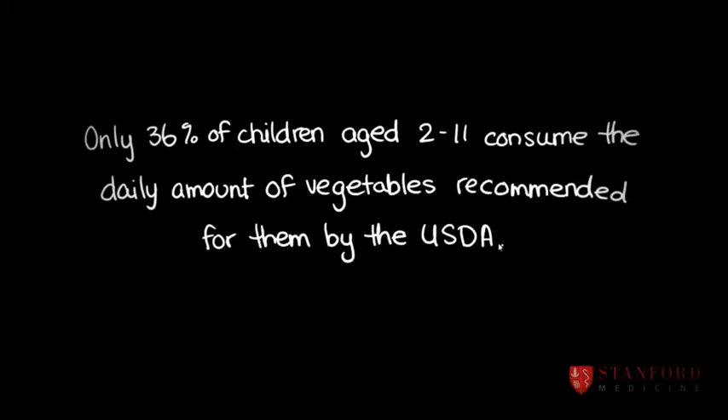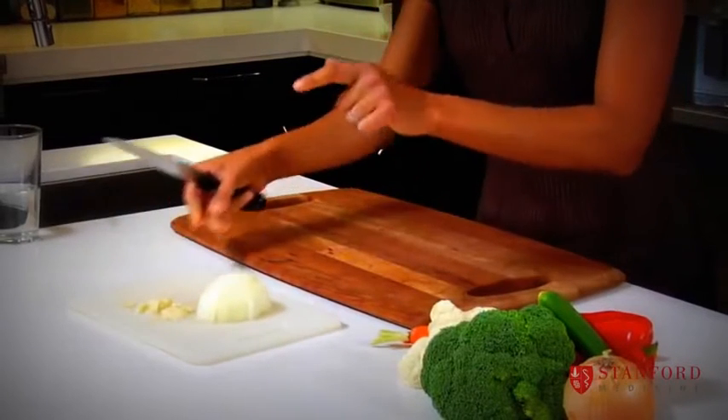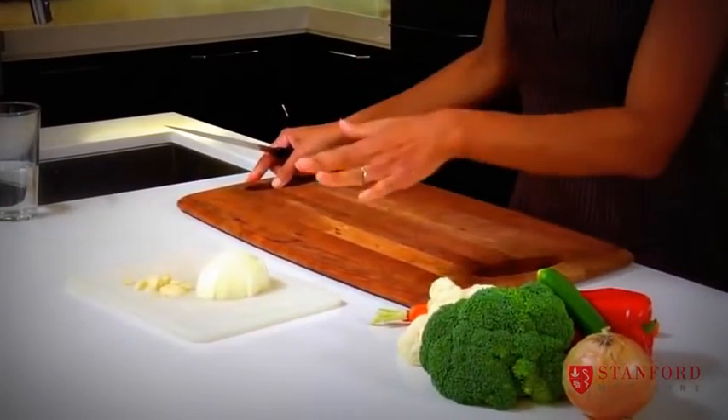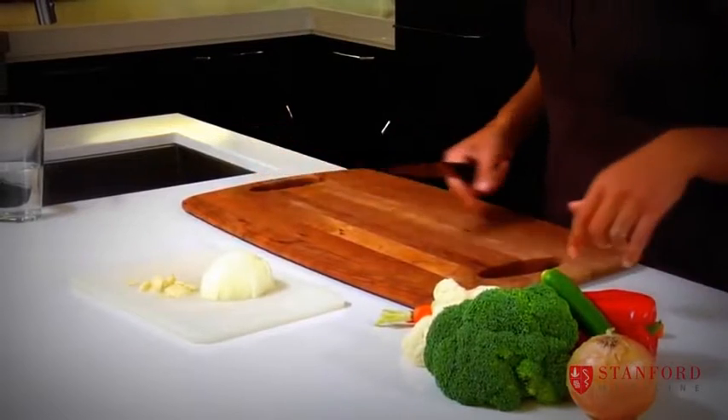Now I'm switching boards. Apparently it's hard to get the smell of onion and garlic out of a wooden board, so you don't want to chop your onion and garlic on a wooden board.